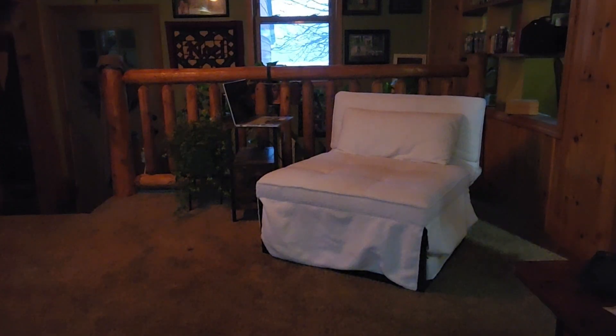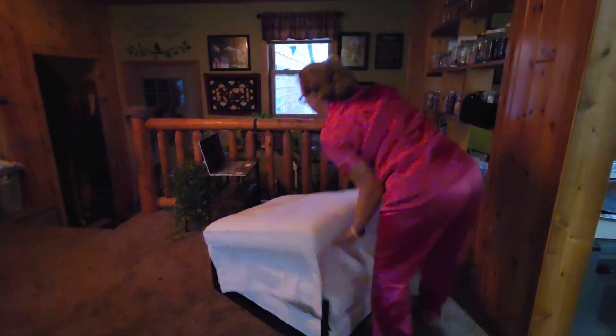I'd like to share my review on this ottoman that also folds into a chair or a bed.